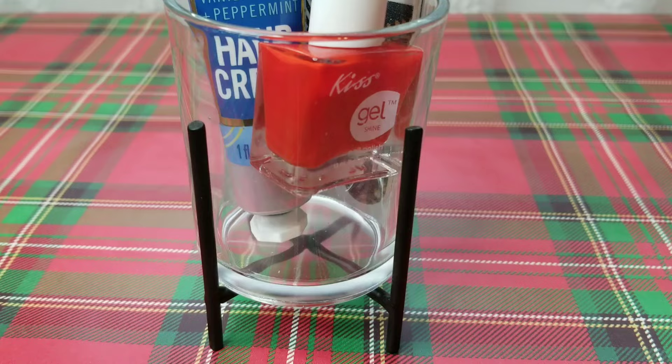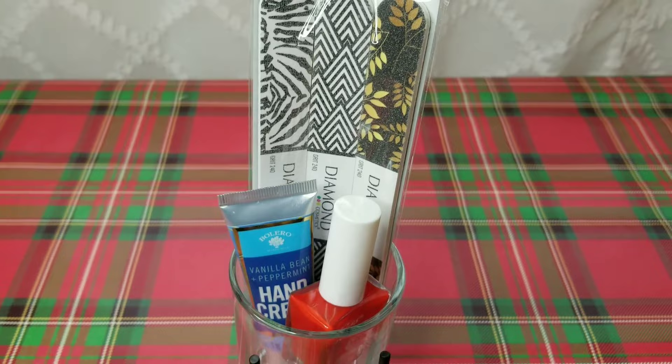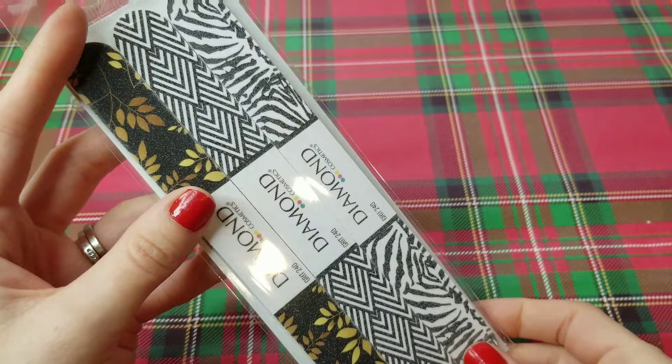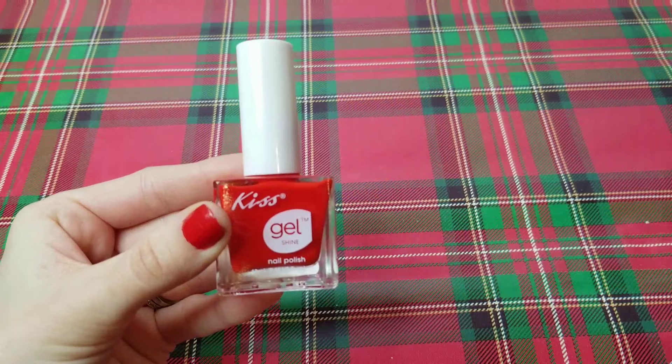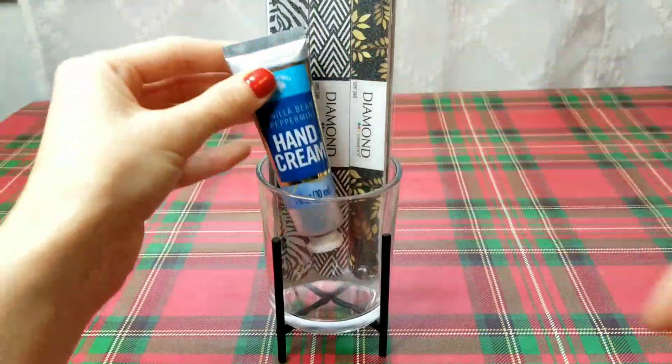Next is a little manicure or pedicure set. I love these glass votive holder containers that I found recently in the store — they work so well for this gift. This is a gift that you can make come out a little bit more affordable if you split up the nail files across several containers. They also have hand creams in a two-pack so you could split those up as well, and you can get multi-packs of nail polish in the store. I love this Kiss gel nail polish. I just went ahead and put all of these items into the container — again, you could split them up to make more.